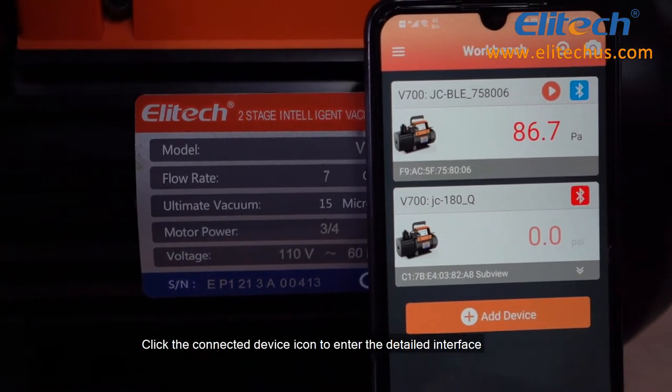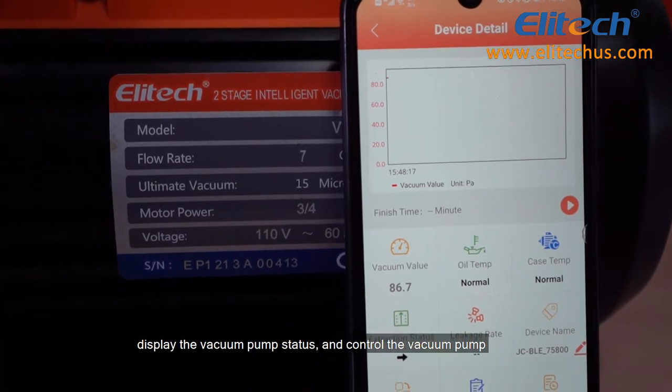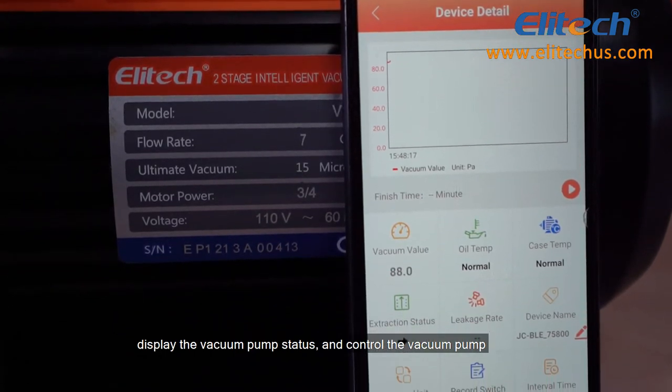Click the connected device icon to enter the detailed interface, which displays the vacuum pump status and allows you to control the vacuum pump.